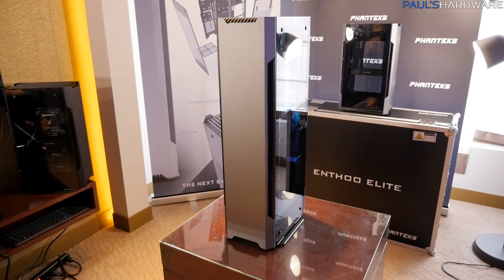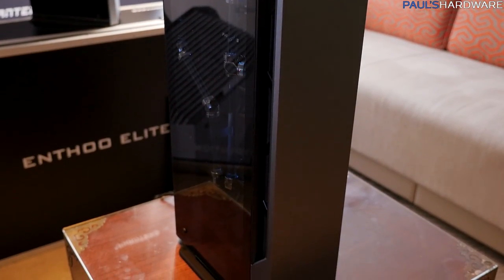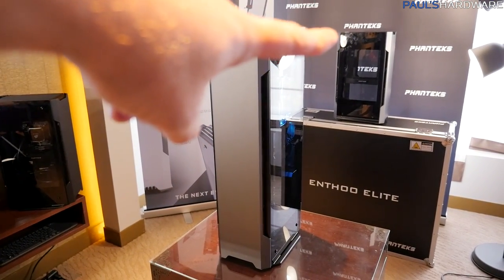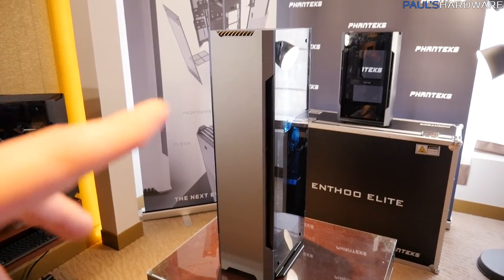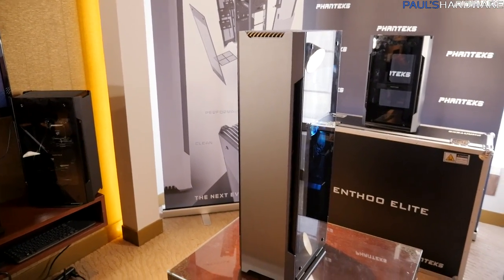If you watched my CES coverage, we briefly covered Project 217, which were Mini-ITX chassis concepts from Phanteks. These have now been named — they're called the Shift X. You've got a tall one here in the front and a shorter one in the back. The tall one is going to retail for $159.99, and the one in the back is going to be $109.99.